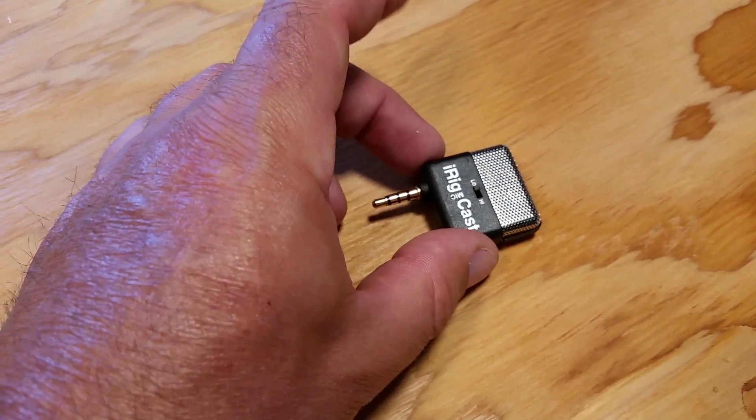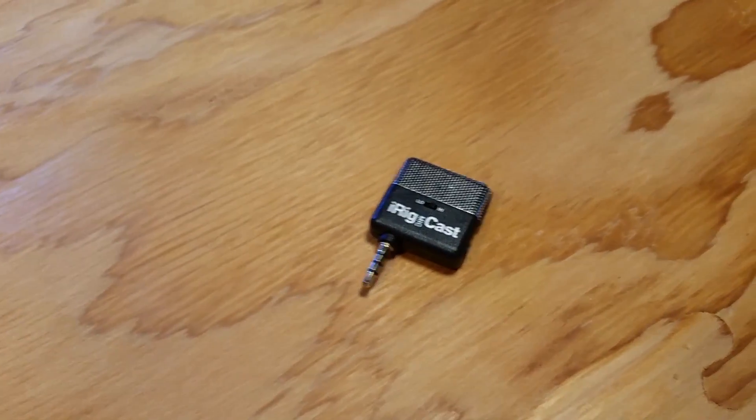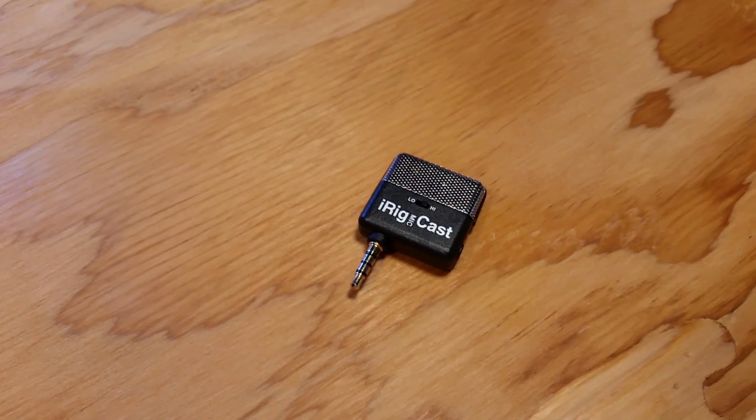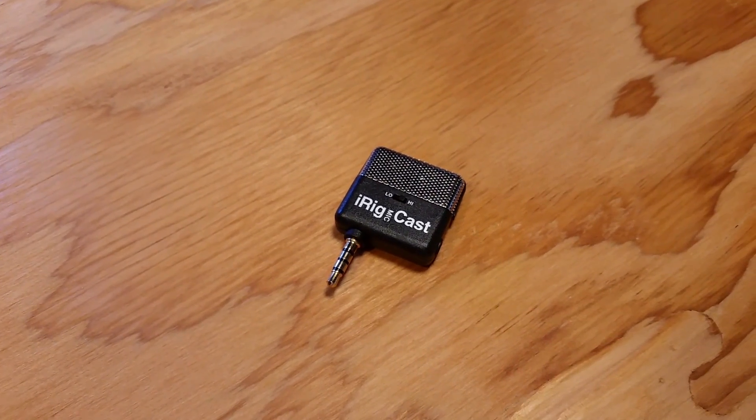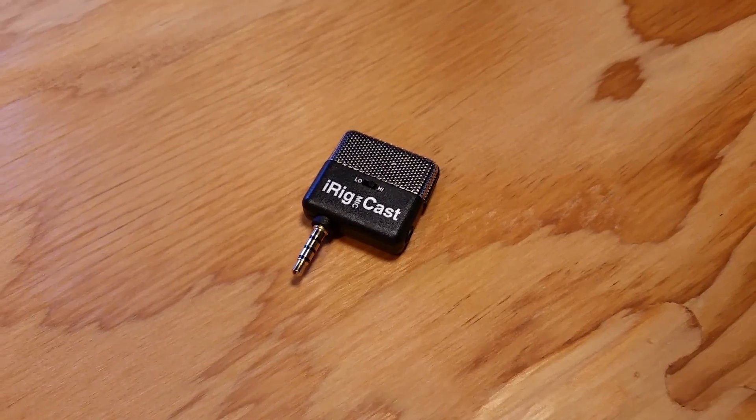One of the things I'll be talking to the manufacturer about is the fact that when I turn it into high gain, there is nothing on this microphone at all — it just does not pick up anything. So I have to go down low, and that kind of just defeats the whole purpose.